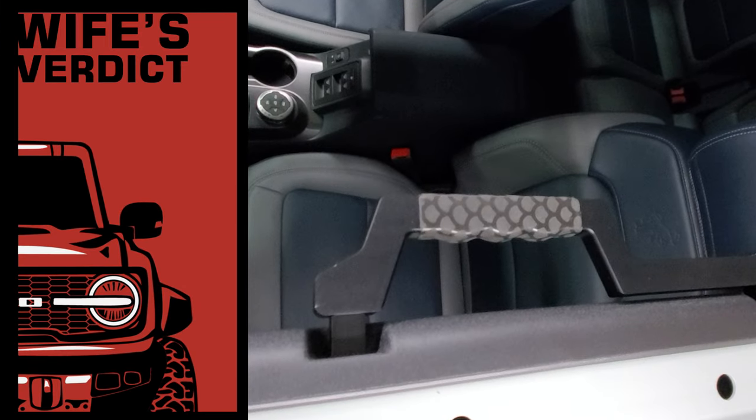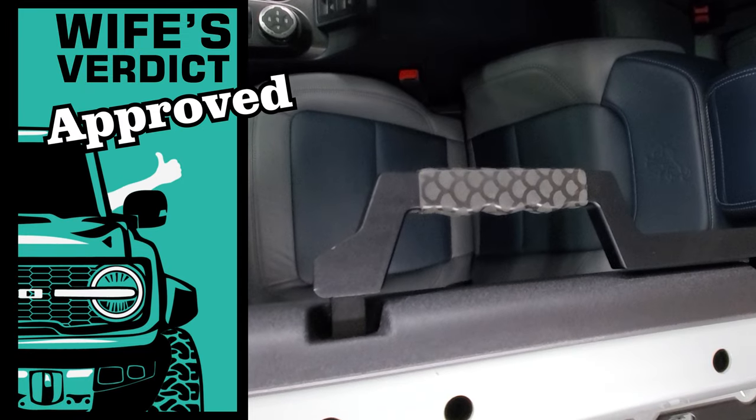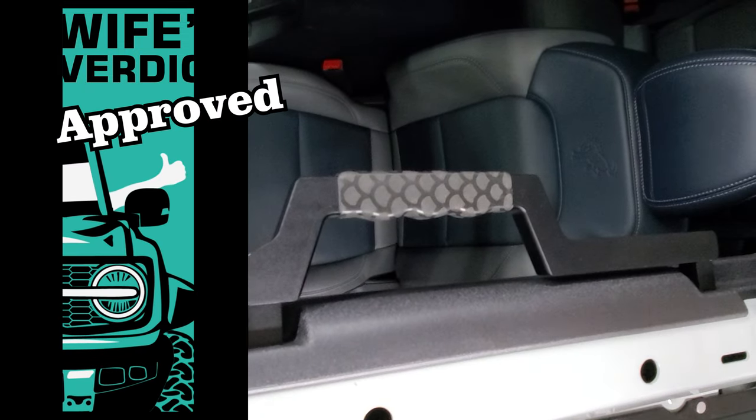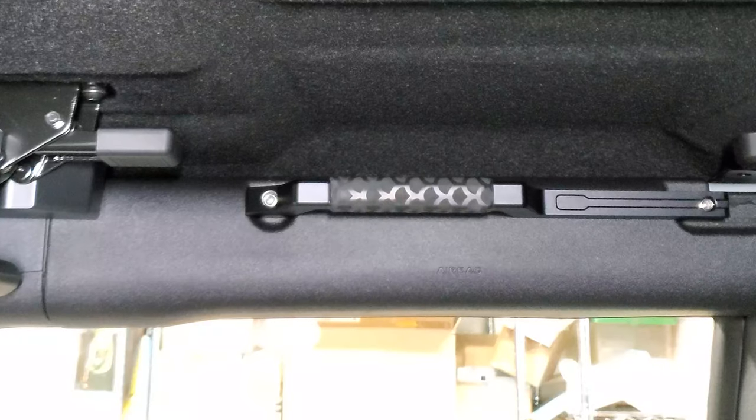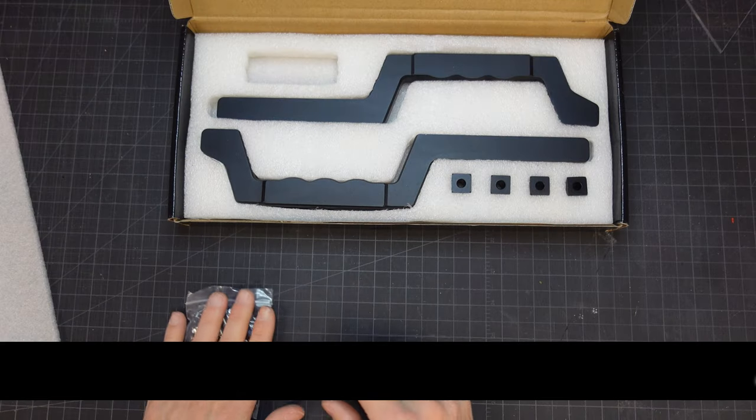But what was my wife's verdict? If you were looking to get handles like this for your Bronco, hopefully this video helped you with your decision. See you later.